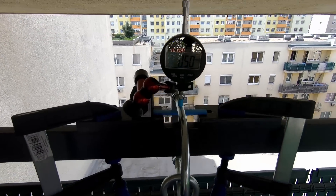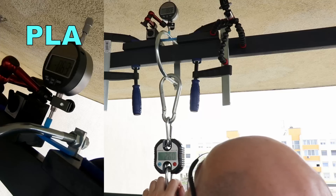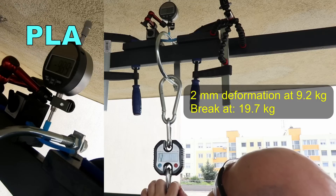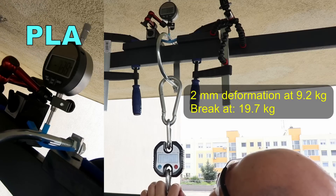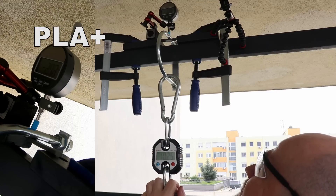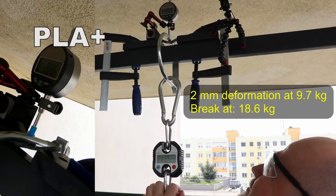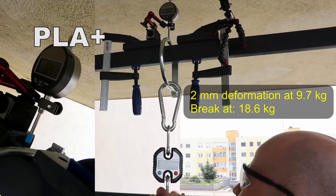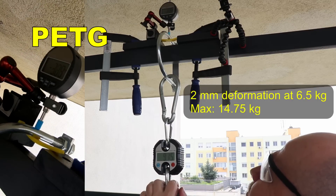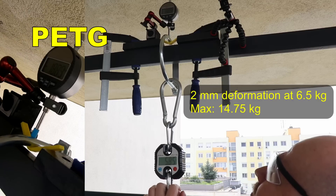It's time for bending tests. Here you can see my test equipment — I try to do something similar to ISO 178. I try to measure the weight and the deformation. The distance between the supports is 50 millimeters. I record the weight for 2 mm deformation and the breaking load in kilograms. PETG deforms at a lower weight but it did not break completely.